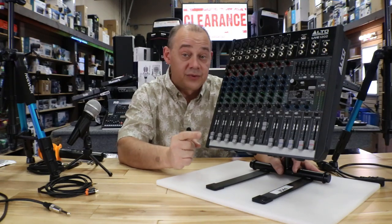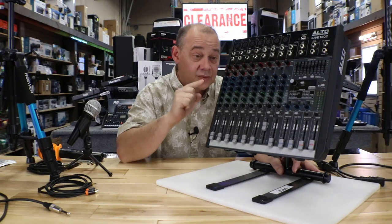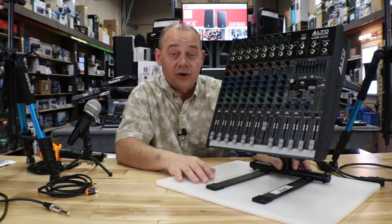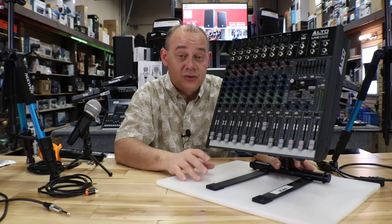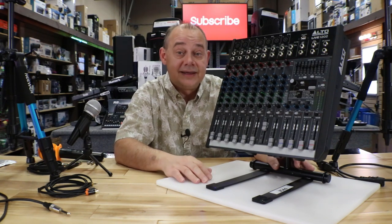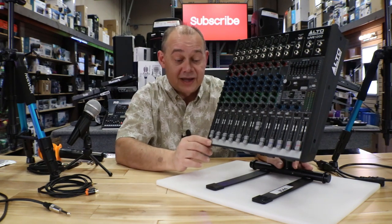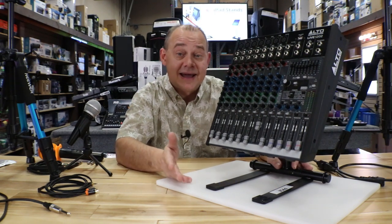Hi there, Robin here from Expert Island. Today we're doing a revisit of this mixer right here, the Alto Professional 1202. This is because over a year ago I did the video and somehow while trying to edit it, I deleted out three quarters of it. Things happen. So we're going to do it over again, but we're going to try and do it even better than we did last time.